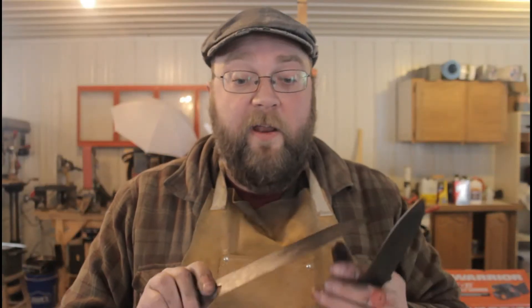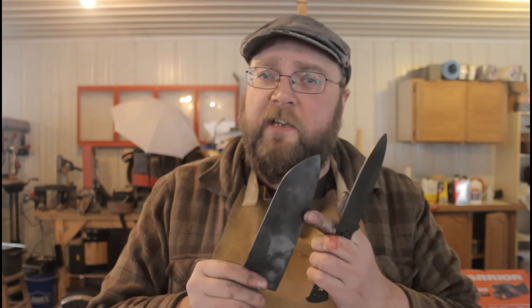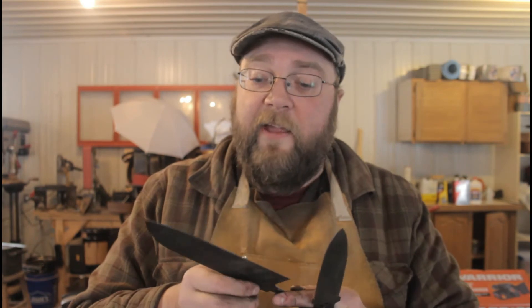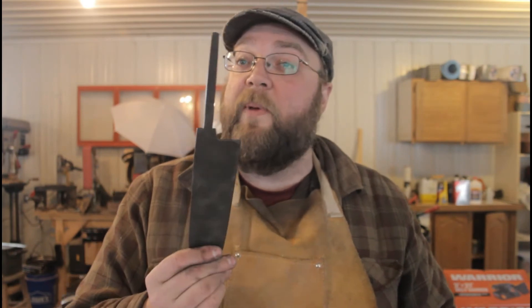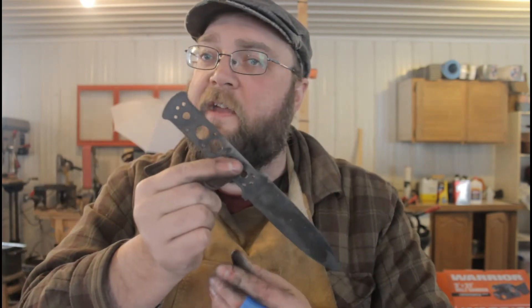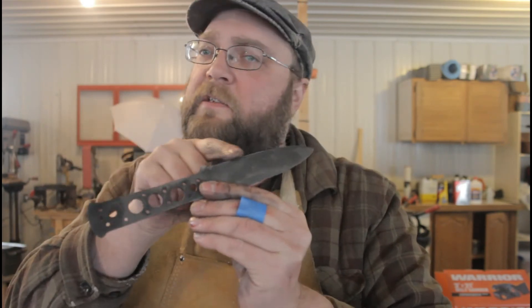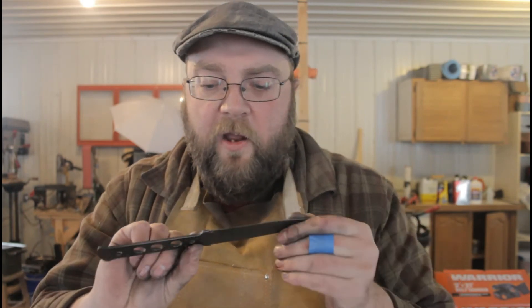I'd call that a partial success. There's still a lot of anti-scale compound stuck to the knives that doesn't come off as easily as I hoped — these are still going to need some hand sanding. That said, they appear to be much cleaner than they would have been without the compound. When I compare the front of the blade where the compound was applied to the back of the tang where I didn't use any, the tang is definitely dark black while the blade is more of a light gray, which should clean up easier.